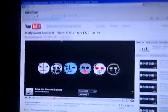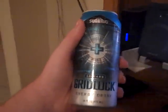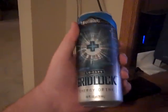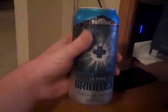Hey guys, I'm here with my last energy drink review for a while. As you can hear, I'm a little under the weather right now, so I'll speak as best I can. You can see I got Hollywood Undead playing. What I got right here is the low-carb gridlock — if you've seen my original gridlock review you probably know what I'm talking about. So let's give this a shot.